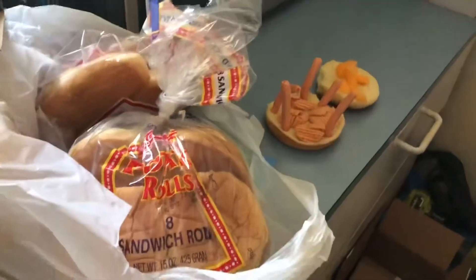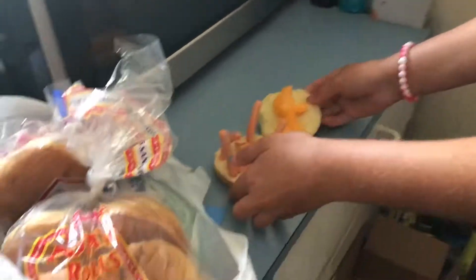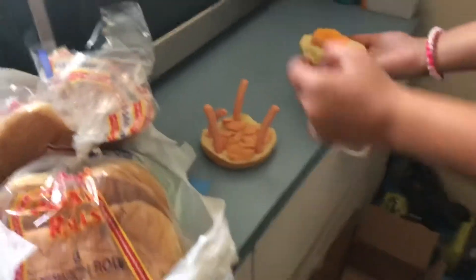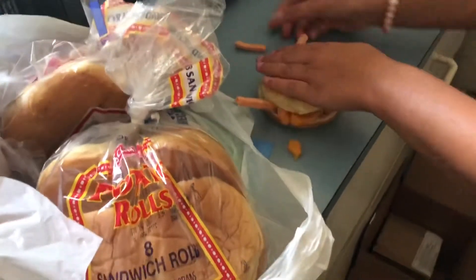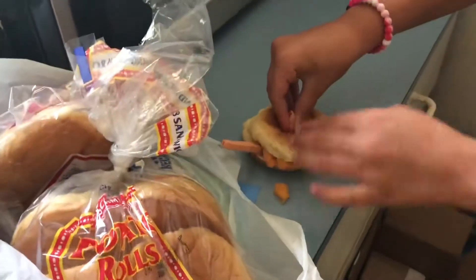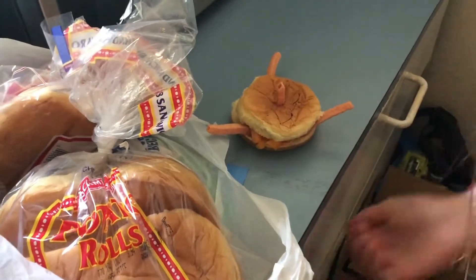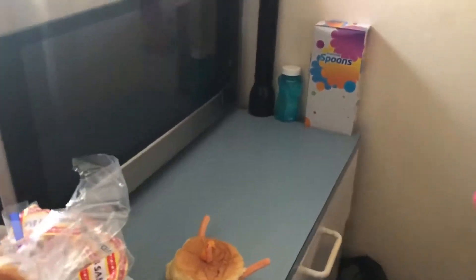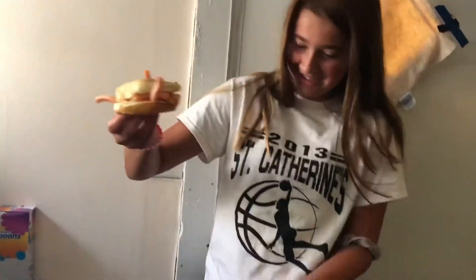After about that much, what you're going to do is make everything come together. Okay, nice. This is VSCO girl sandwich number one, and it is called Juicy Fruit. Now it's time to try it!